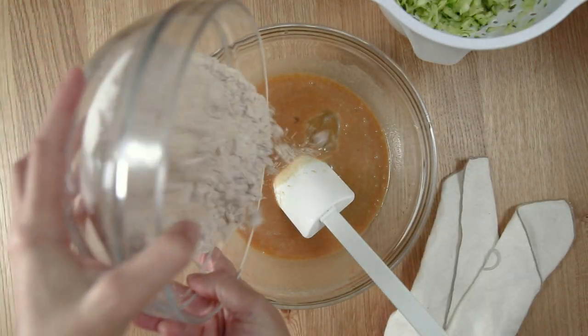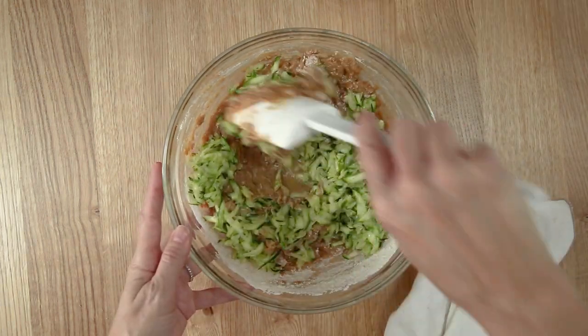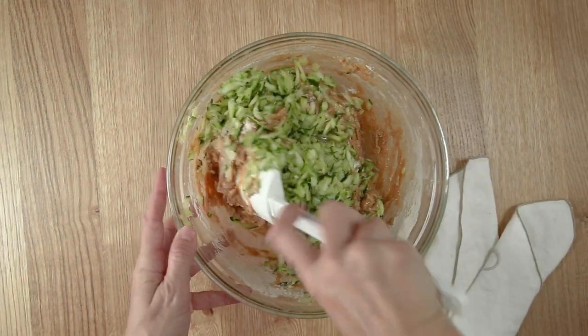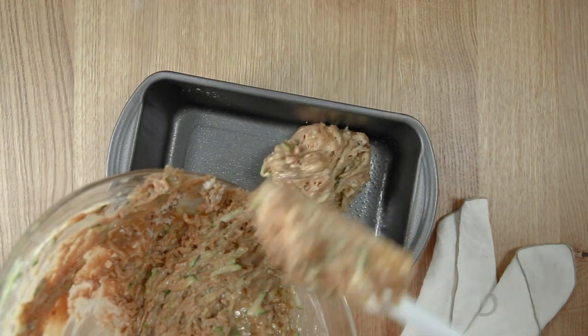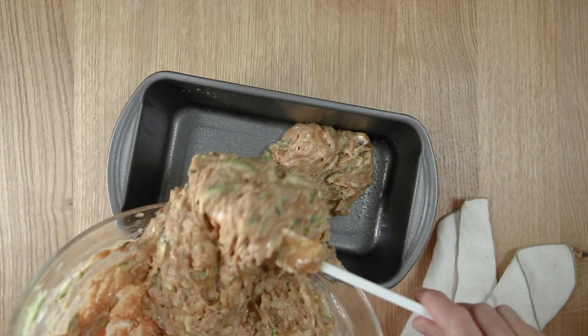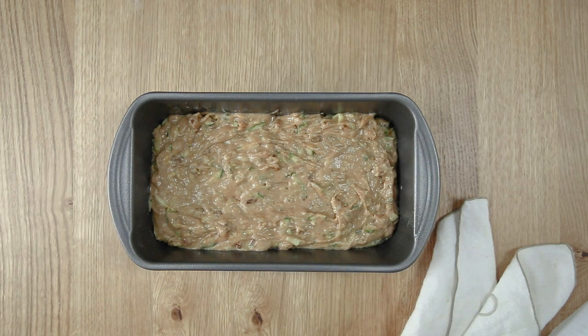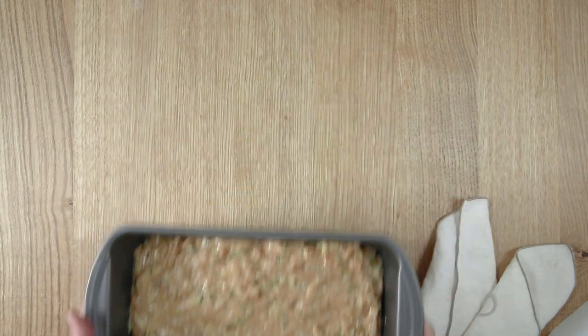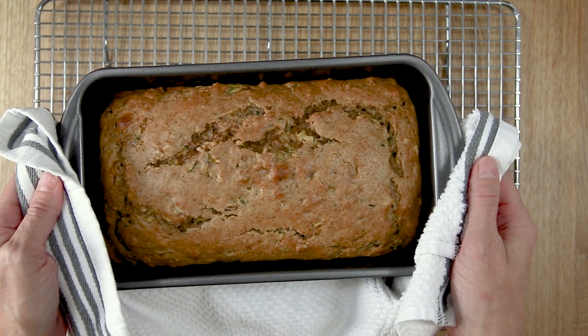Add the dry ingredients to the wet ingredients and stir until combined. Give the zucchini one last squeeze and stir it into the batter. Pour the batter into a greased 9 by 5 inch baking dish and bake at 350 degrees Fahrenheit for 45 to 55 minutes, or until a toothpick inserted into the center comes out clean.